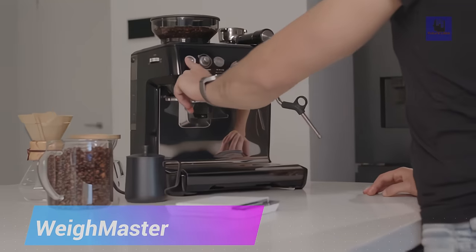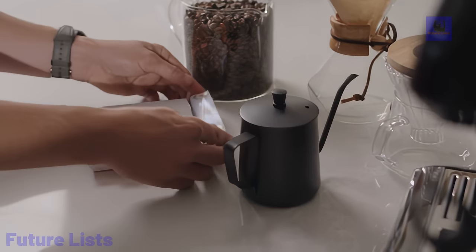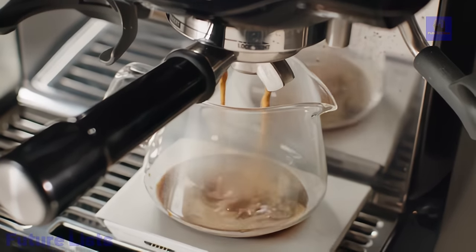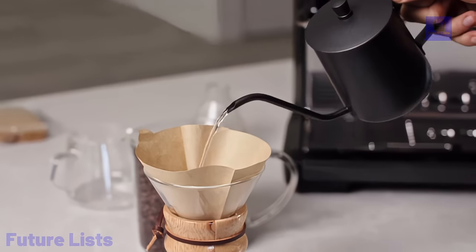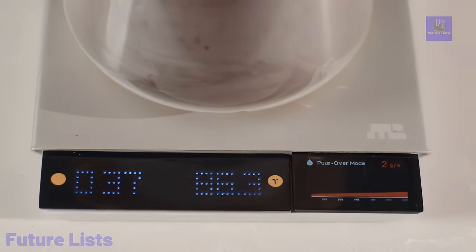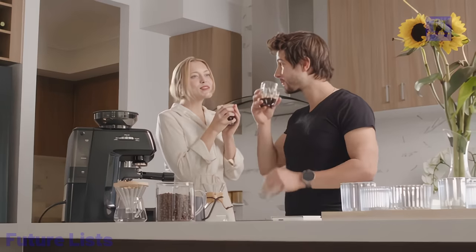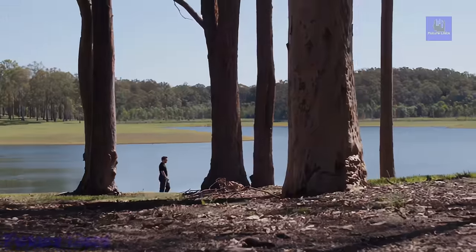Waymaster revolutionizes coffee brewing with the world's first multi-display modular scale, offering versatility and eliminating the need for separate scales for pour-over and espresso. With a focus on modularity, users can easily upgrade for the latest features. Beginner-friendly modes align with SCA standards, providing step-by-step guidance, while advanced features like Flow Practice mode and brewing games accelerate skill development. Stable brewing is ensured with dynamic curves, and the compact dust and water-resistant design suits both pour-over and espresso machines. High-precision modules, portafilter-tear mode, and espresso mode guarantee accuracy and efficiency.